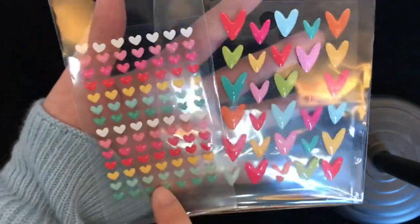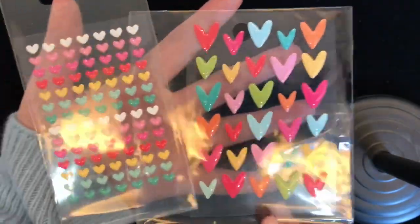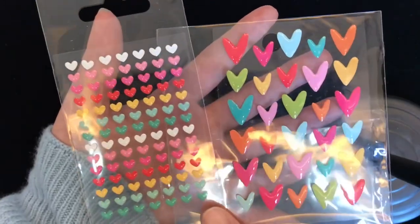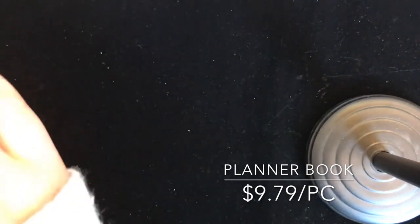The next one I'd like to show is these animal dot stickers — you have this card combination and this heart. And as you know, we have some planner books, and now we have two more colors.